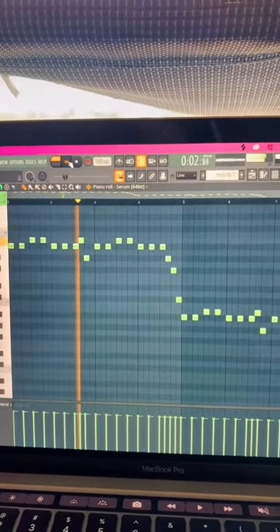The beat itself is actually very simple — this beat right here. And then I have this one drum loop that I thought sounded really cool.